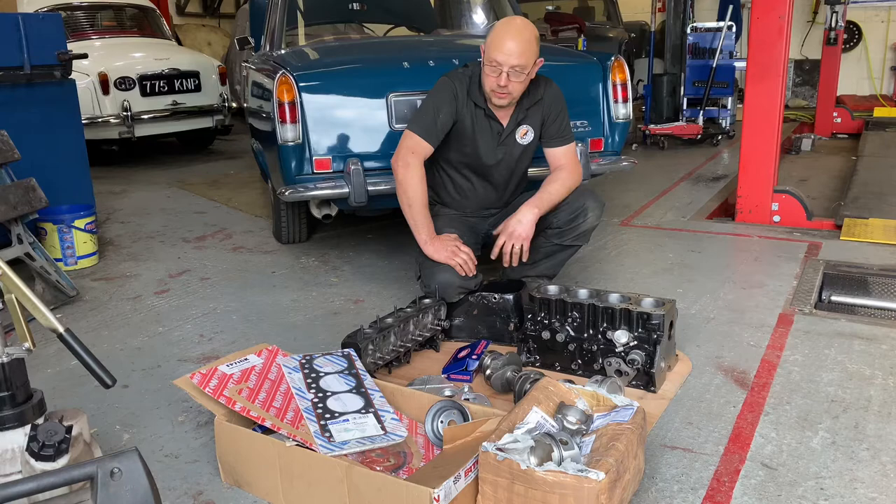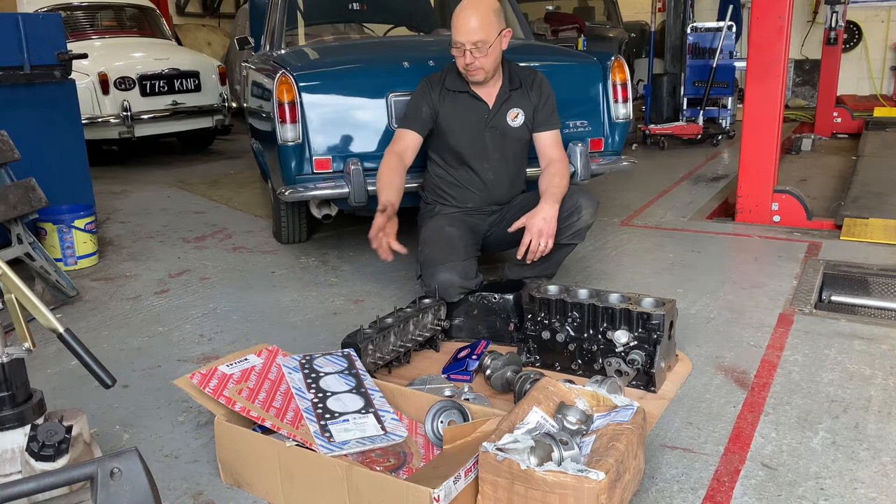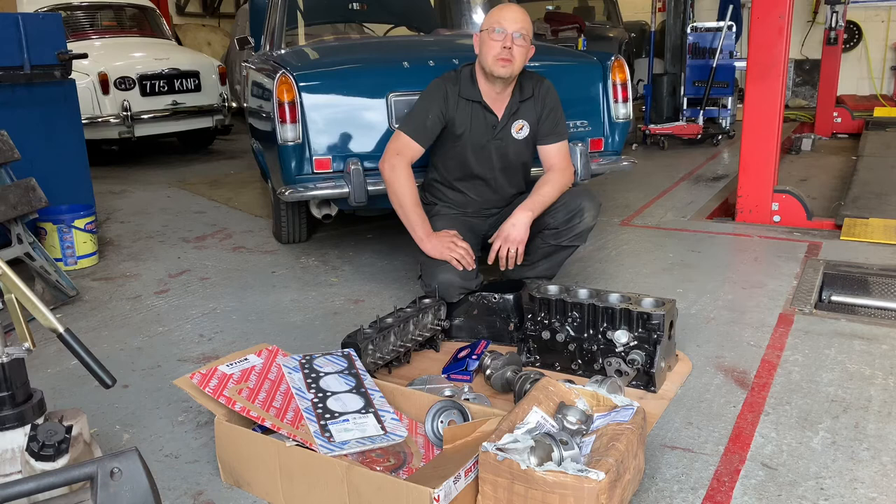Obviously the last engine in his other car lasted him well. This is not typical of what I do, in so much as with this client he tends to bring me engines that have already been machined, partially assembled, and all the parts are there — I just need to assemble them.